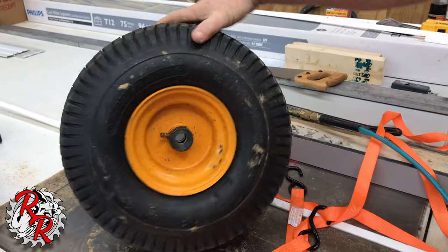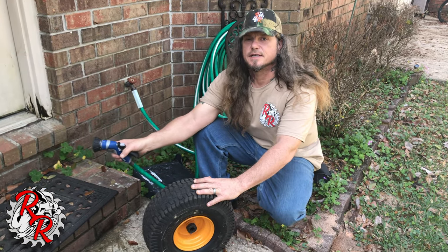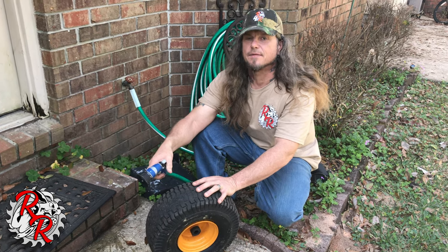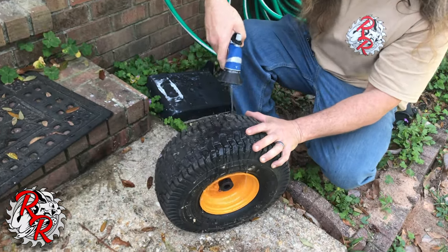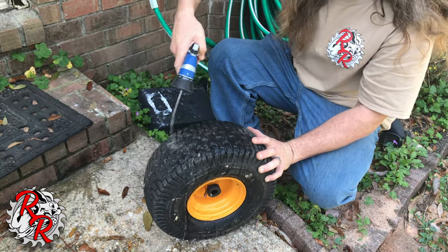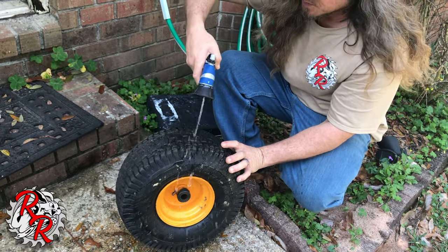All right, I'm going to check this thing for leaks. There is absolutely no doubt that soapy water is the way to do this — spray down soapy water. I'm giving it a general check because the guy's in a rush; he's got a house showing later. We don't see any bubbles popping up.